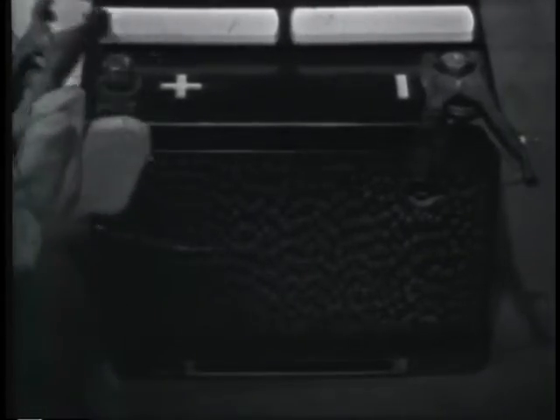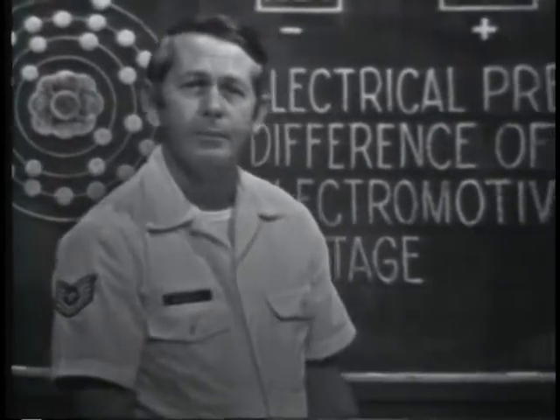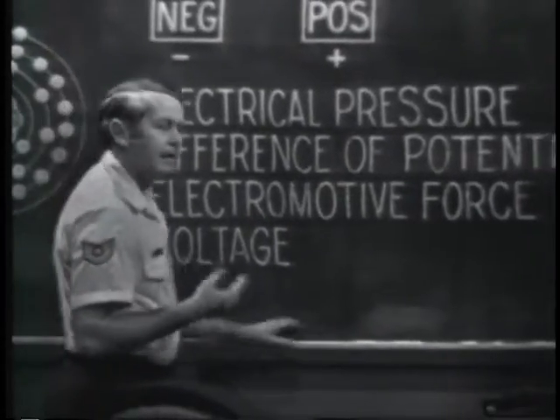We've also found that a battery has two charged materials. If a connection is made between them, electrons will leave the negative charge and travel to the positive charge. Let me make such a connection. And you see the results. Though the pressure is small, it caused enough electrons to flow to burn the wire out. Now, this force is called an electromotive force, or an EMF.